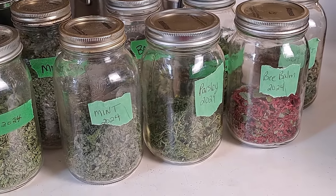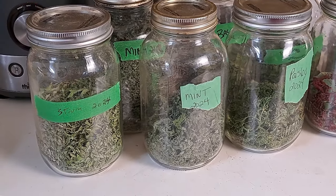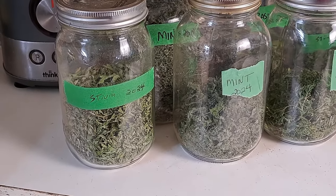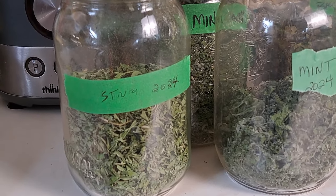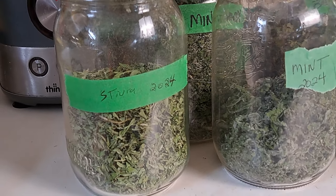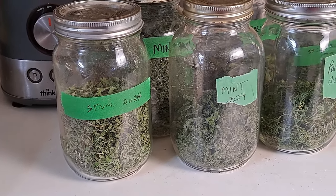Here's where we're sitting so far this season in our dried herbs — definitely a long way to go, although we're on to our second jar of regular mint. The most disappointing is the stevia, but it's only just coming into full plants now. We're already using from it because we ran short in 2023, so I'm hoping to have at least four or five jars of stevia for the 2024 season.